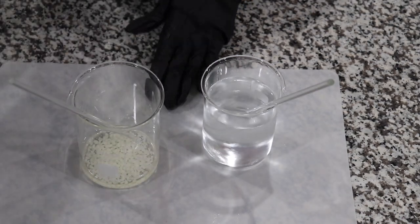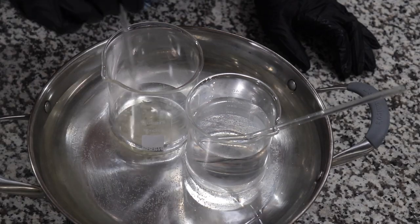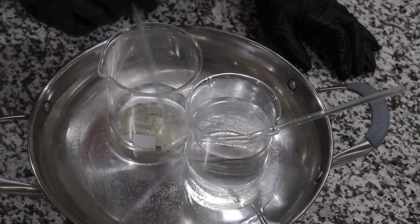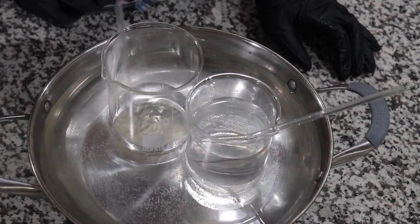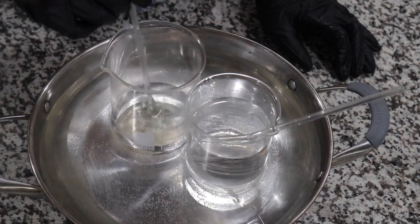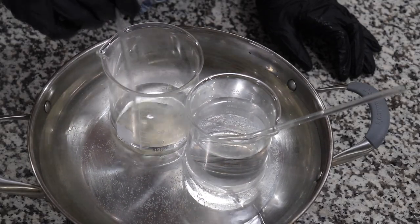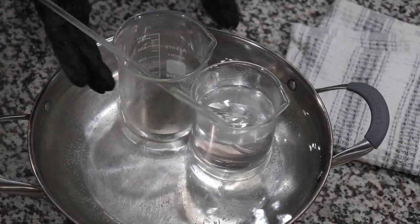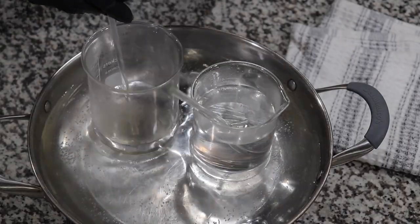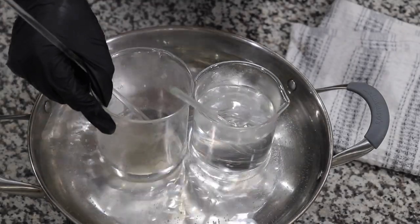The next step is to take my water phase and my oil phase and put them on my double boiler. I have my double boiler right near me. It's been about two to three minutes and my emulsifying wax is already melting. I'm just waiting for it to get hot and reach the right temperature. Because the oil phase is not as much as the water, it's going to be floating around, so I have to hold it down. I can't believe I have to babysit it.